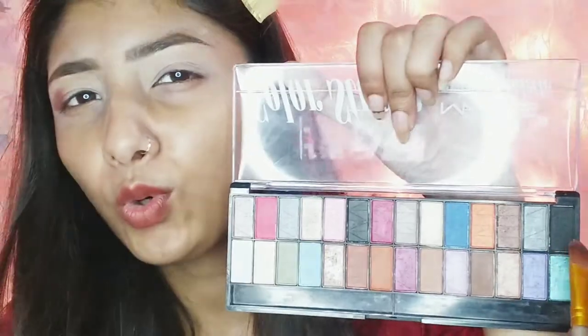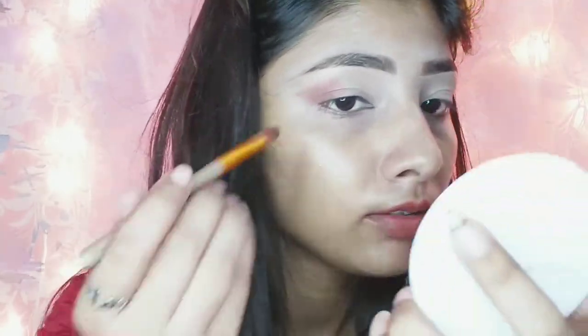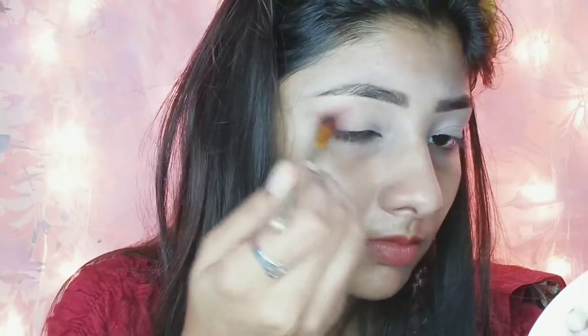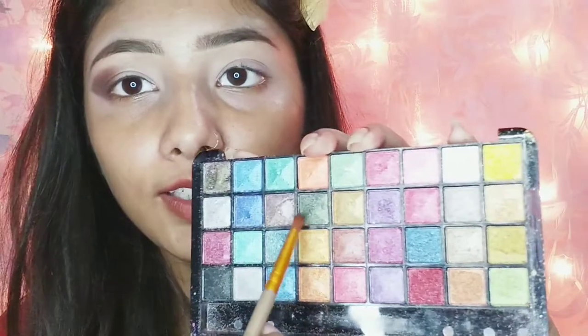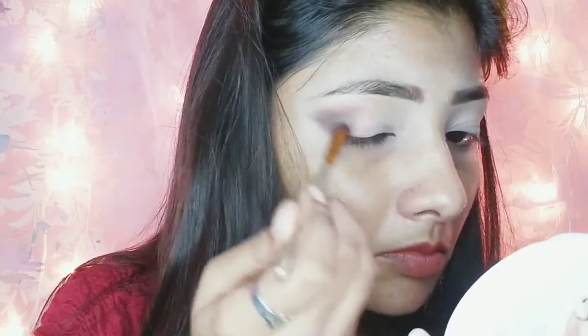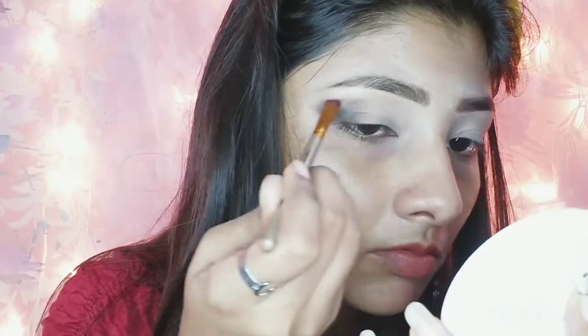Next, I will take a little bit of black shade to give a little dark effect. Now I will apply this dark green shade in the middle. Now I will apply this dark shade to the outer corner.